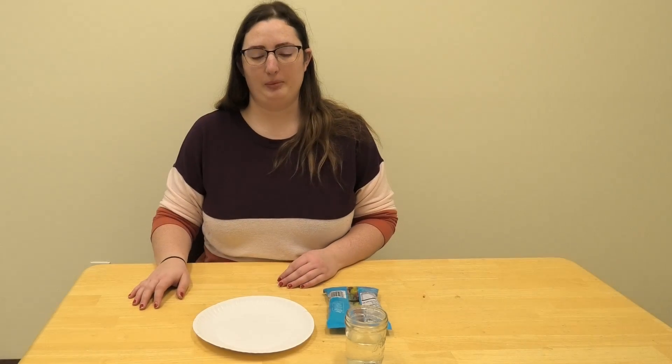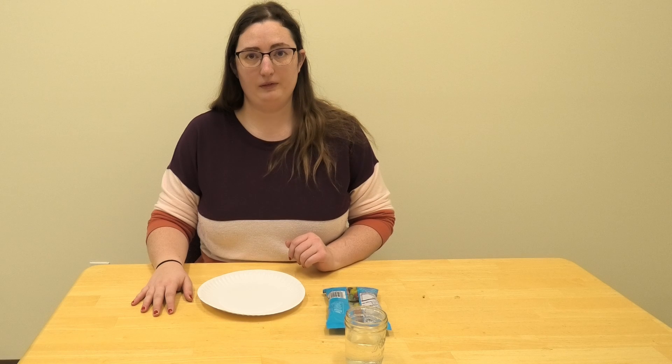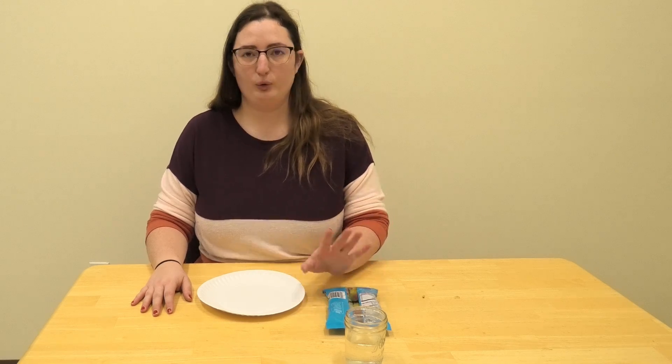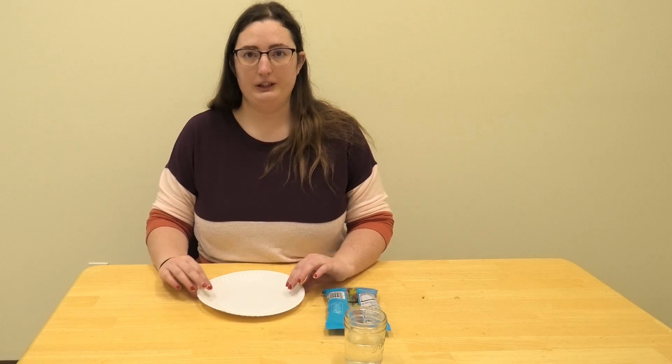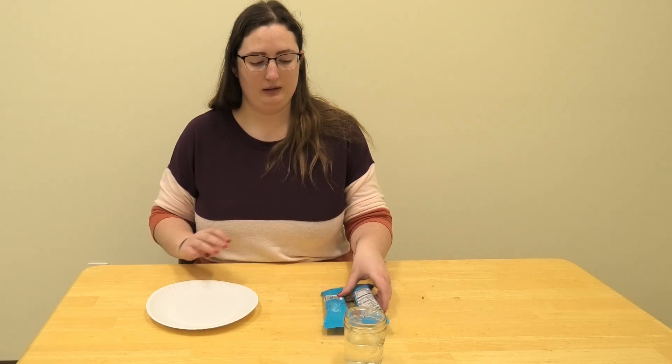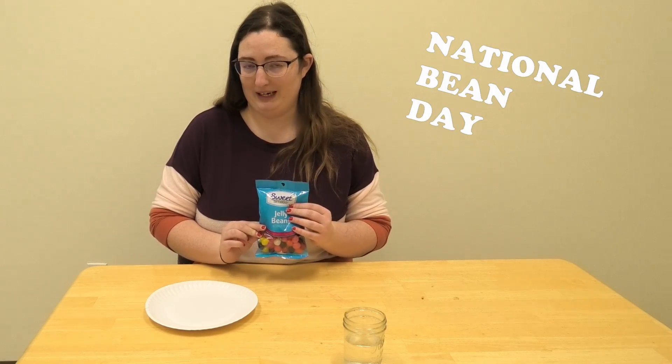Sarah here from Valley City Public Library. Today's activity, instead of a craft, it's just going to be a quick, simple, easy activity you can do at home. All you need is a paper plate and jelly beans, because today is National Bean Day.